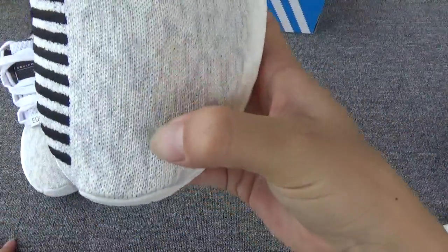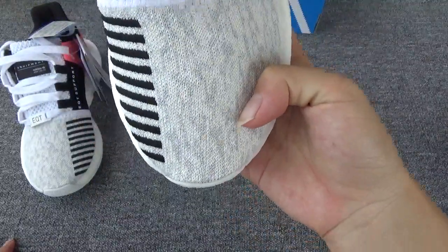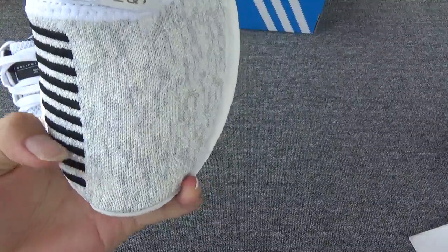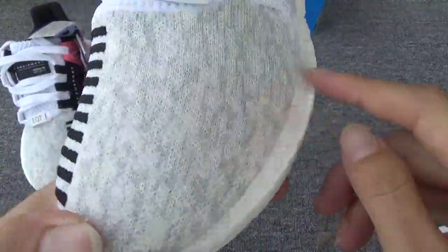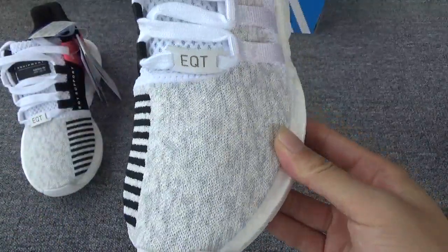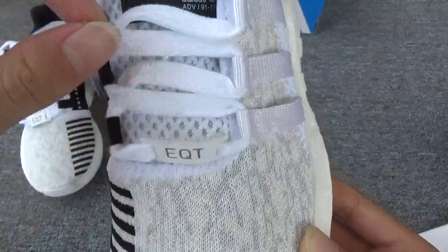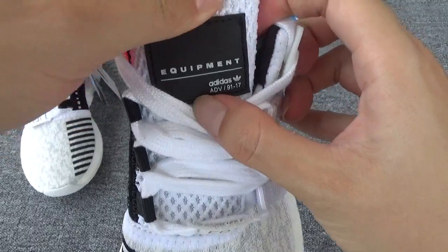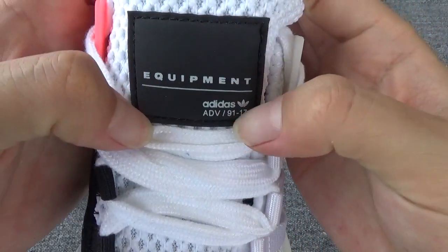The primeknit is very similar to the other one. Here you can see many black small stripes, and here you can see a very special pattern. Here is the EQT, the leather, the white laces. And here you can see the Support Equipment and Adidas logo.